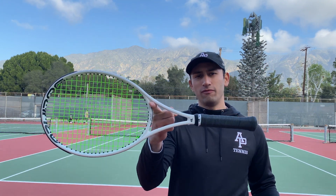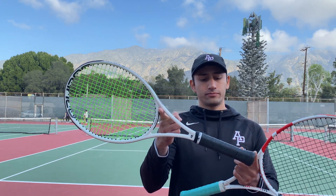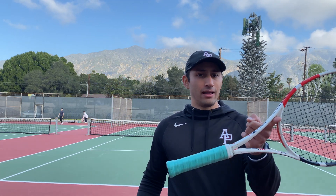You'll notice that they're both pretty even in terms of balance. That's what you'll find in most rackets — there's not a lot of weight going to the grip or to the head. It's pretty balanced, which is what you want in a racket as you're getting better from the intermediate to advanced level.